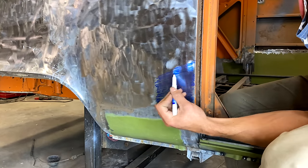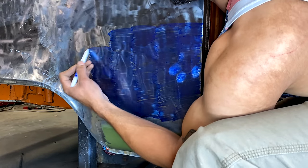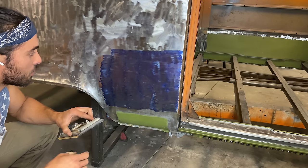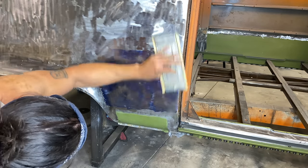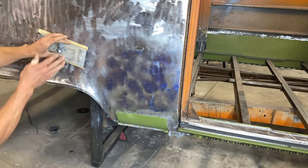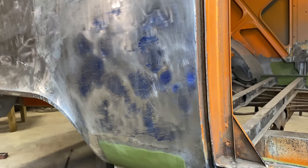What I'm doing here is using a dry erase marker so that I'll be able to see the highs and the lows after I sand it down. What I do is sand it down with the flat block, and then anywhere that you see dry erase marker left means you have a low spot. It's a lot easier to visualize this way than to just look at it without really being able to tell what's a high or low spot.